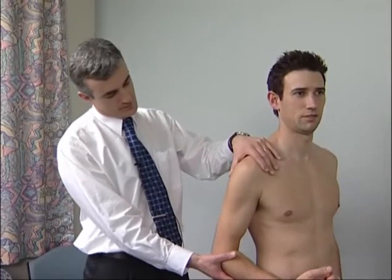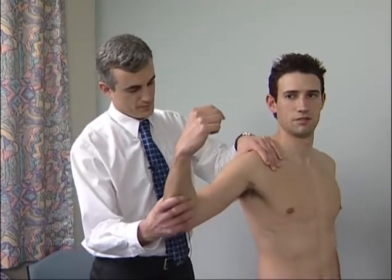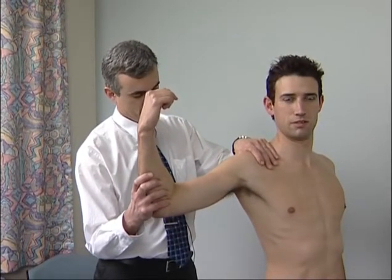The anterior stability of the shoulder joint is best assessed by the apprehension test. Stand behind the patient, abduct, extend and externally rotate the shoulder while pushing the head of the humerus forward with the thumb.